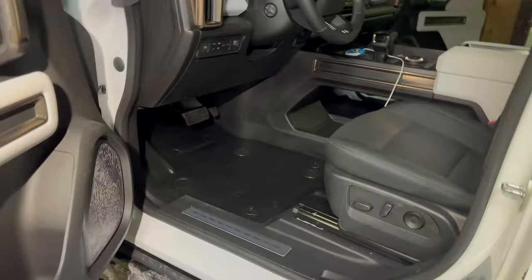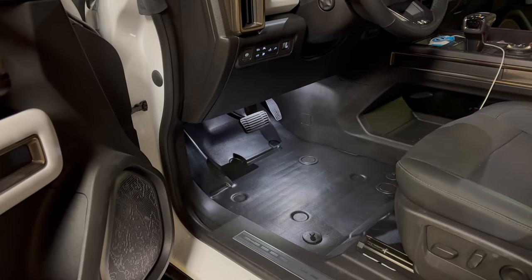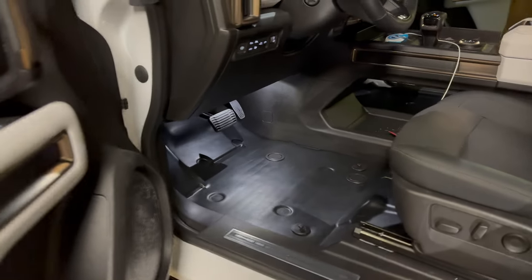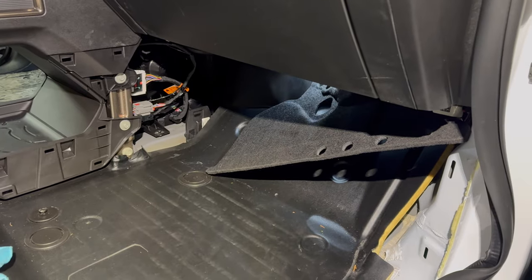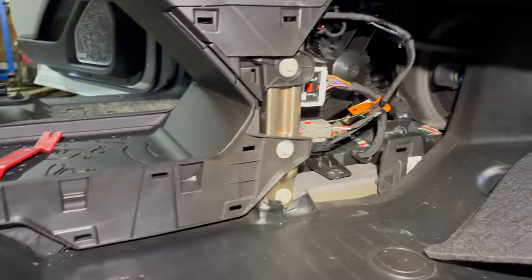Now the light is off — I'll turn my light off here and make sure it works. Close the door, open it, and there you go — now we've got light in the footwell. Now we'll go ahead and get the passenger side done.